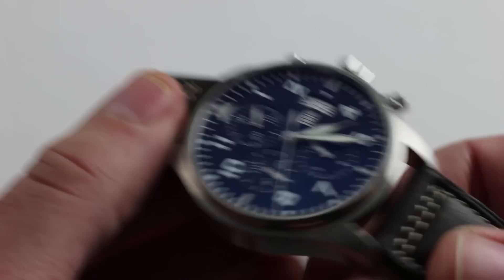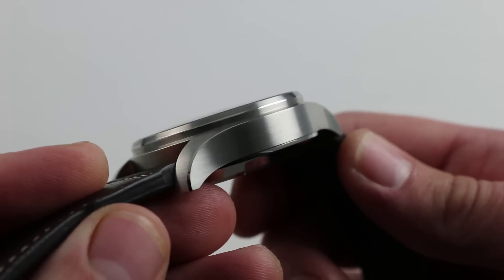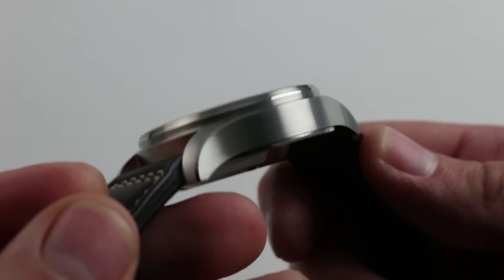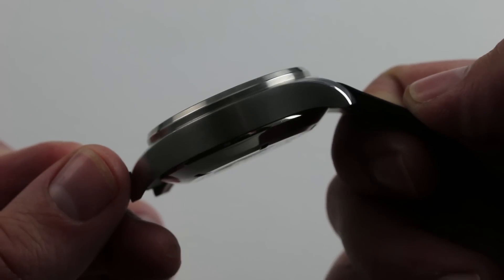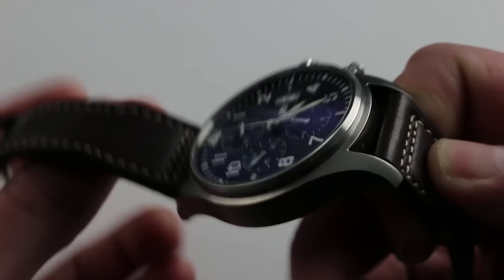This is a very well-considered watch from an aesthetic standpoint. You can see that the case doesn't cry out for attention — mostly satin, mostly brushed metal. The only highlight is the small polished bevel that runs along the flanks of the lugs and along the belt line of the case. It's a subtle, almost jewel-like addition, and you can see it to good effect in the light from this angle. Very handsome.